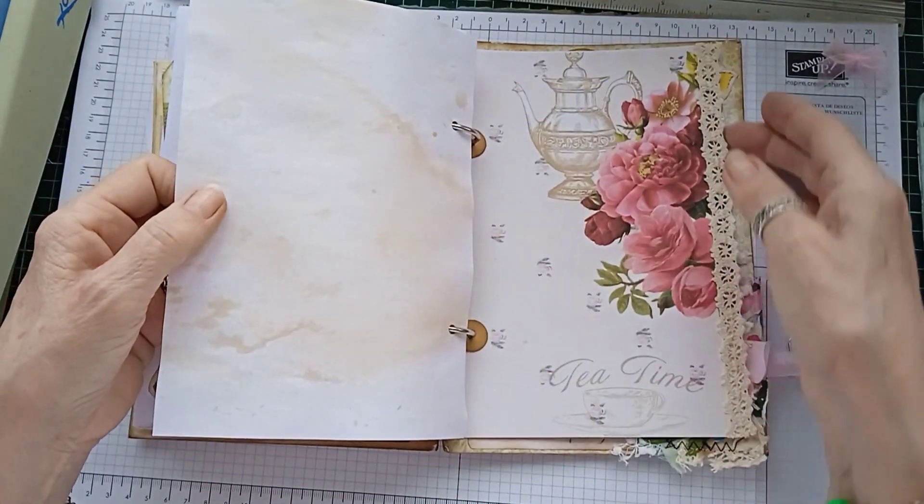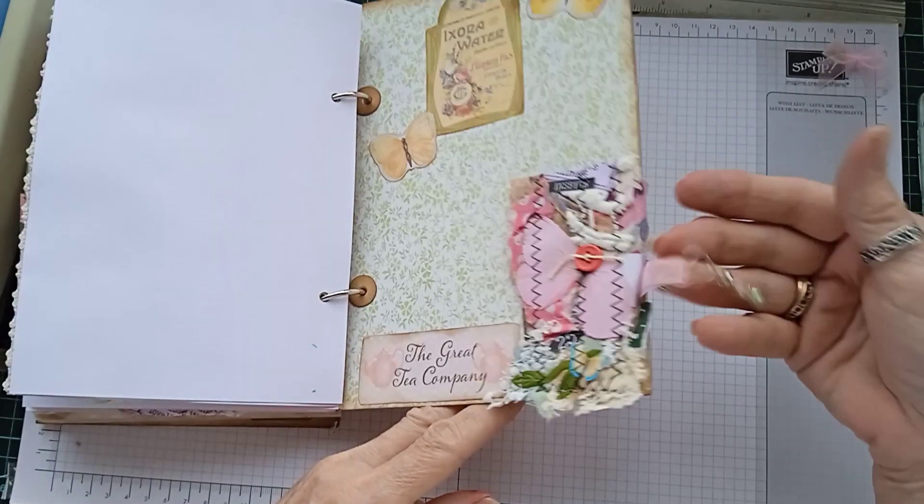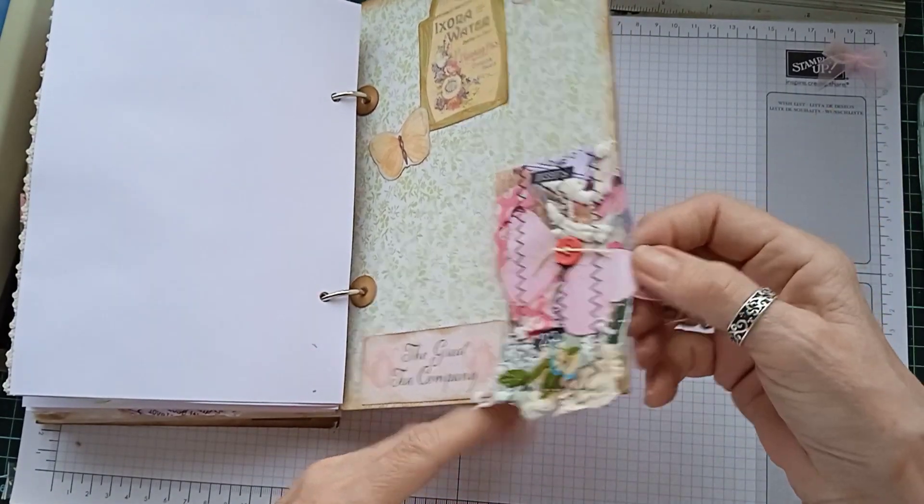So that's it really, and that's the back cover. Another little envelope there and a little dangle on the edge of the snippet there.